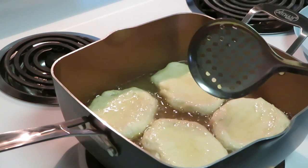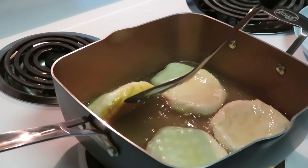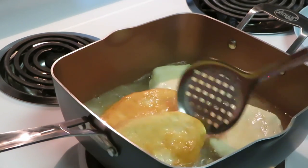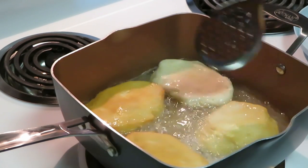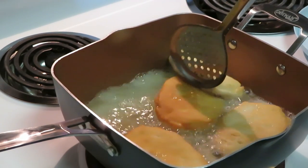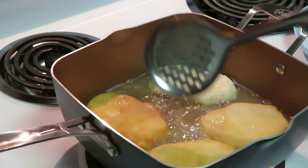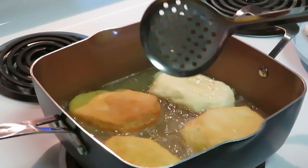Of course, you guys know it's dough so it's going to start swelling up and get fat. It does not take long at all for these to fry up. Not quite ready to turn over yet — I'm gonna turn that one back over. Not quite ready. Fried biscuits, guys — fried biscuits! Make sure you guys can see.